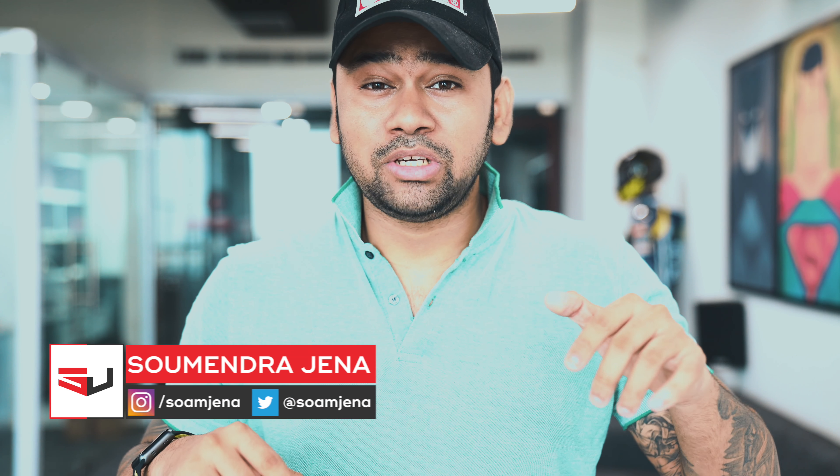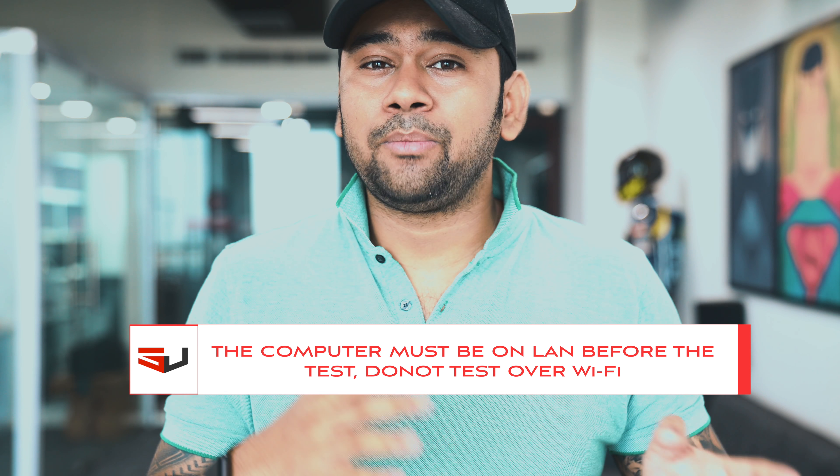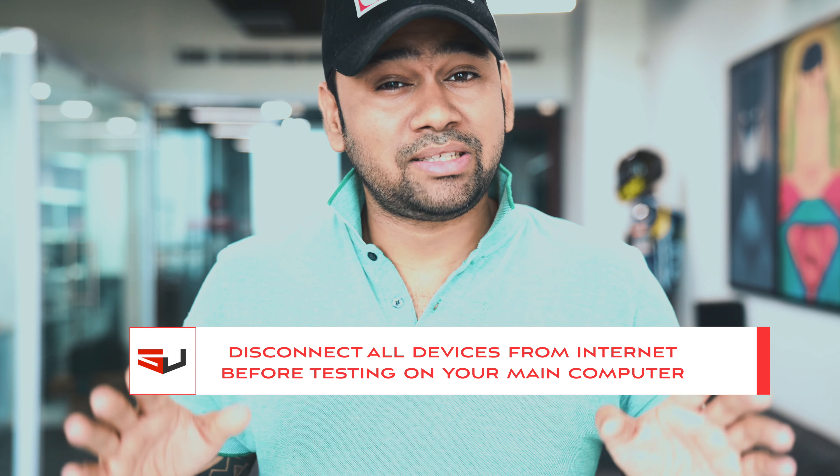Hey, what's up guys, it's Somir. Today I'm going to tell you about the five things you need to keep in mind before starting to complain to your ISP about your slow internet speeds. First thing: just make sure you are doing the internet speed test on a computer which is directly connected over LAN to your wireless router or network switch. Do not start complaining to your ISP about the speeds you are not getting over Wi-Fi, because your ISP is not the manufacturer of your Wi-Fi router — you may need to get in touch with the router manufacturer directly about it.